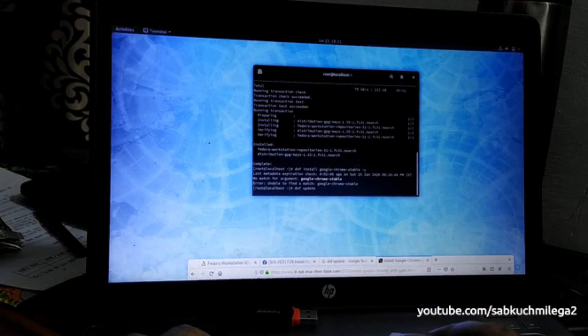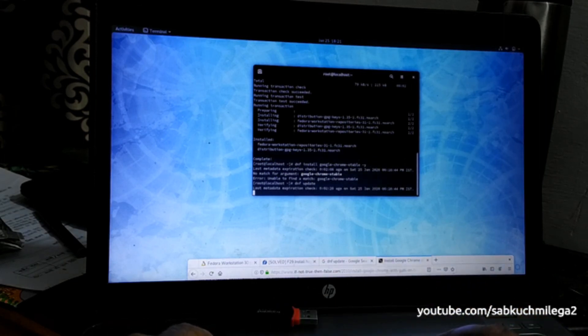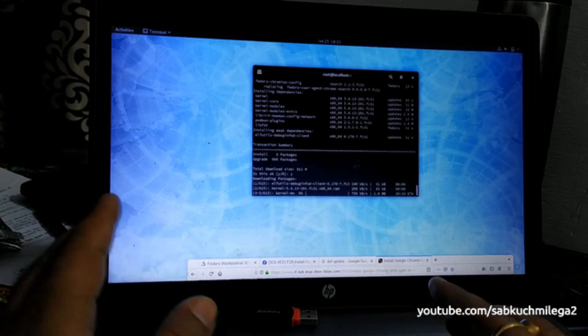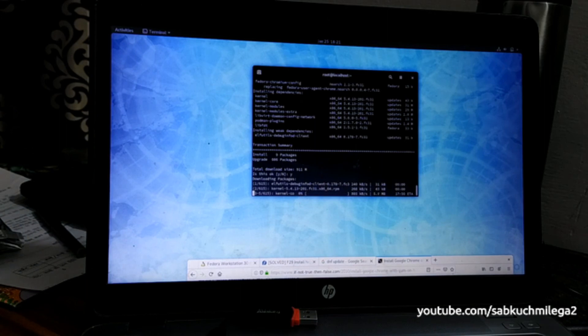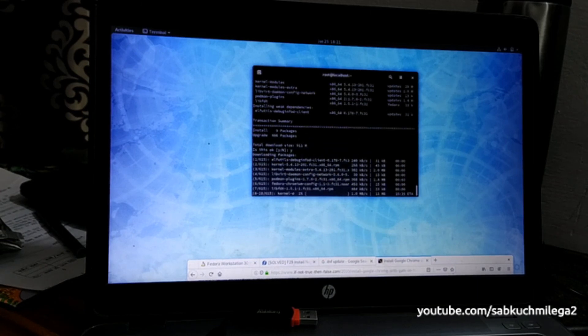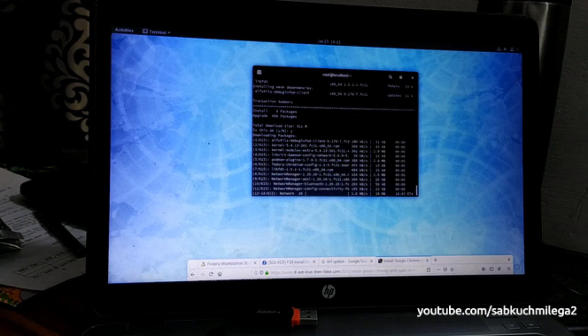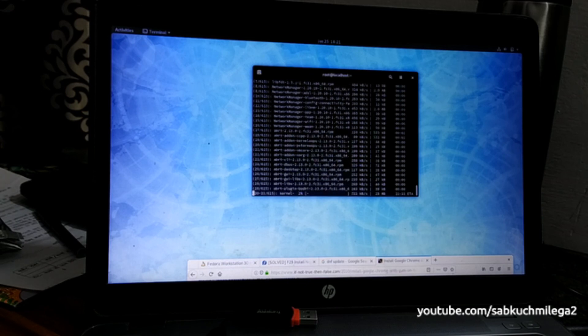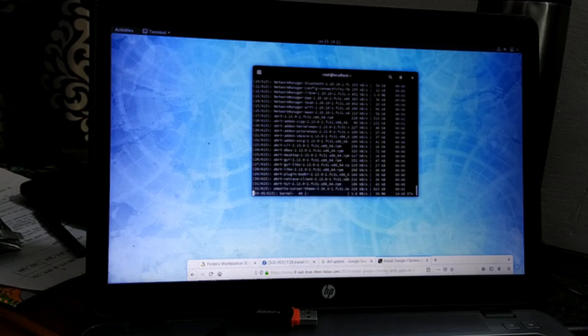Run 'dnf update' to ensure your system is fully updated with the latest RPM packages for Fedora 31. It's showing approximately 911 MB — about 1 GB — so this will take a couple of minutes. This video is dedicated to the installation of Fedora 31 on a laptop. Hope you guys learned something — it's a very simple and straightforward process. Make sure you take a backup before doing any sort of R&D or installation so you never lose your data. Stay connected with us for more technical videos. Thank you for watching.